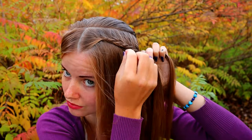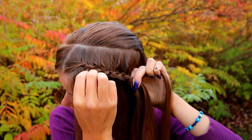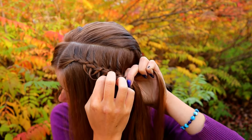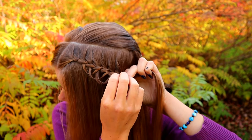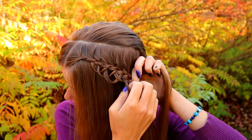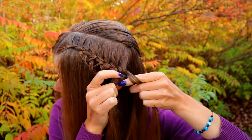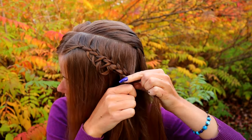To make the loops pop out of the braid, you must pull them out. Before pulling a loop out, make sure that you have a whole strand in your fingers, otherwise it will look messy. To make sure that your braid will stay in place, leave some hair out of the braid for the stacked braid.